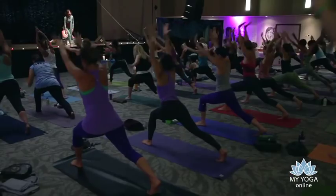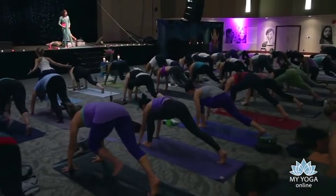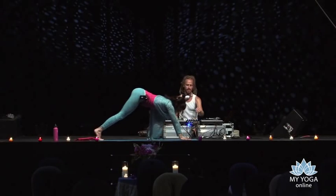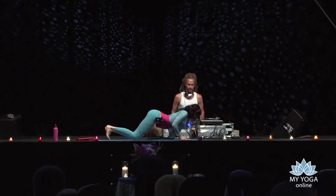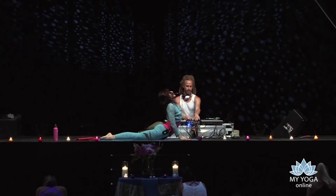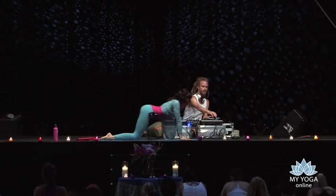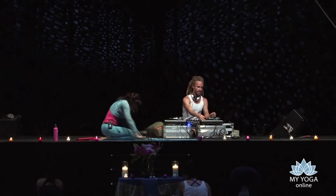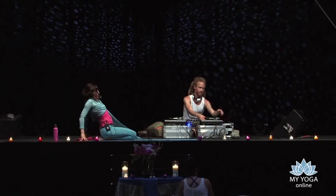Exhale, touch the earth, step it back into downward facing dog. Move through a little more flow — lower your knees, your chest, and your chin as you exhale. Inhale, sweep forward into cobra. Exhale, shift your hips all the way back to child's pose, slide your hands back.